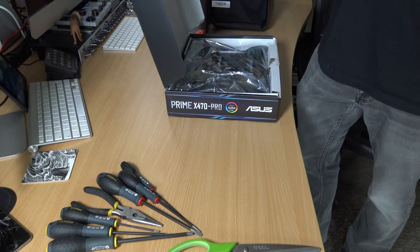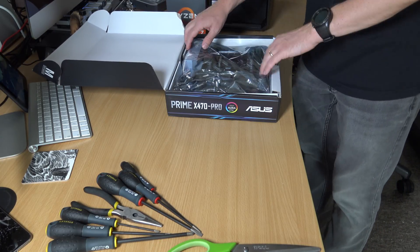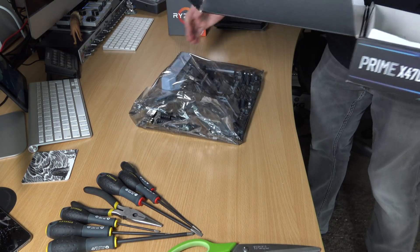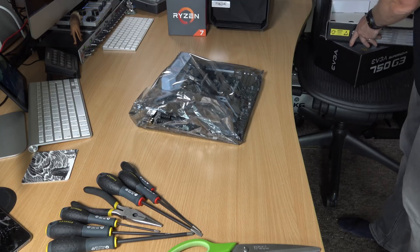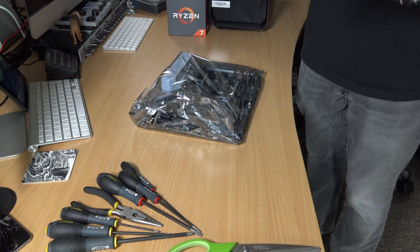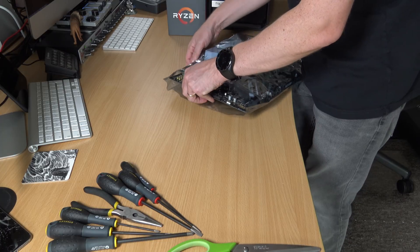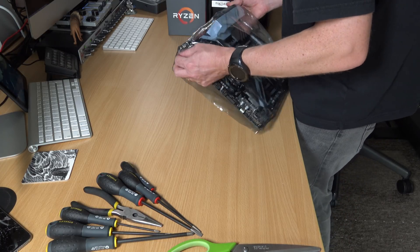It's a pretty flashy motherboard but it does the job. It's wrapped in static wrap, which is good. I'm going to pull this out, put it on the workbench, and do the basic build outside the PC box just to make sure everything's working and fires up like it should. Because the last thing I want is to build it all, put it together, and then find something doesn't work and I need to send it back. That's a tip I picked up watching YouTube — build outside the box first in case something doesn't work.